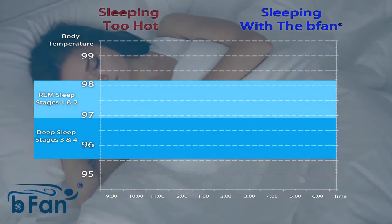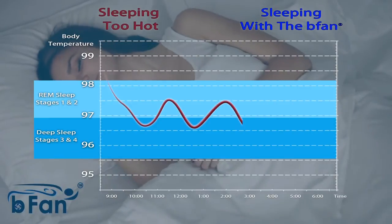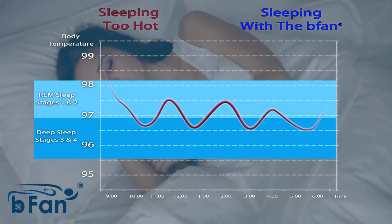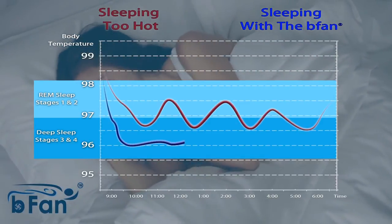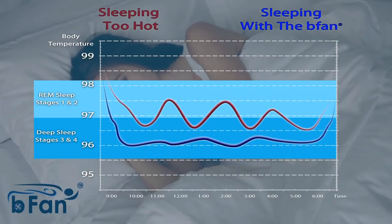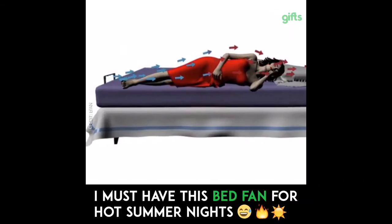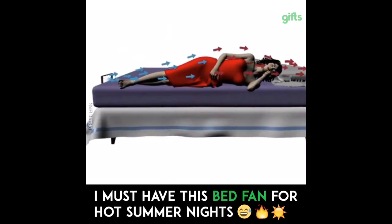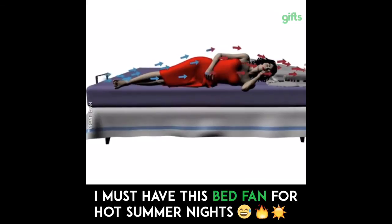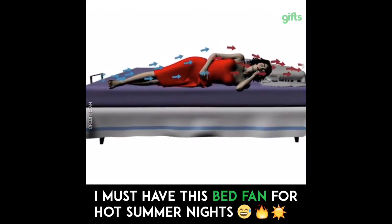Just look at this made up graph. You can see people sleeping without the Fart Blower 400 going in and out of deep REM sleep all night. With the Fart Blower 400, you can waft that nice smell of baked beans and asshole sweat up into your face and sleep great. And don't worry about getting out of bed to deal with a shart anymore. With the Fart Blower 400, it'll blow dry your ass and give you a constant sweet, sweet smell of them refried beans you ate for dinner.